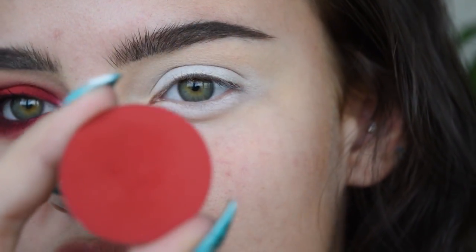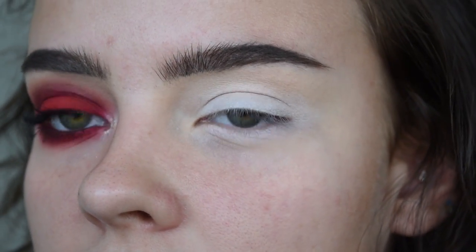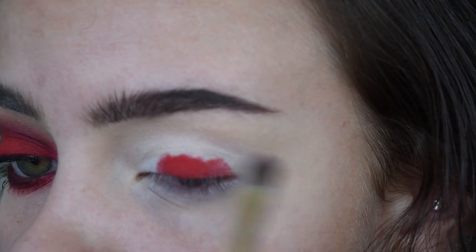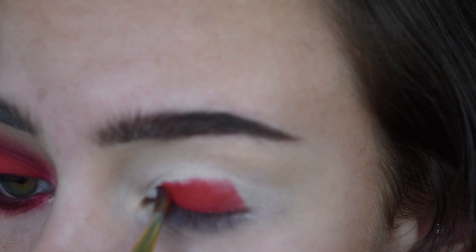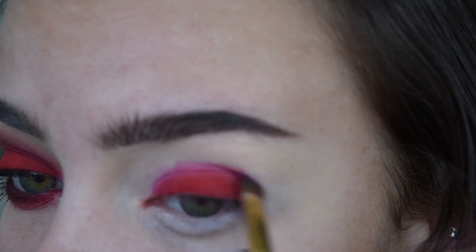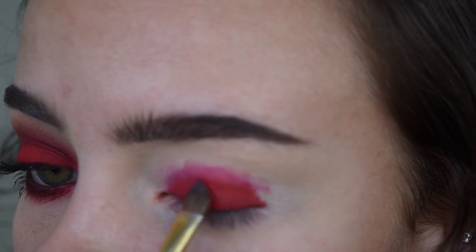Now I'm going to be taking the shade Love Plus by Sugarpill on a Smith 253 brush, which is a flat shading brush. I'm going to really pack that into the brush and then pad it so that the pigment really gets into that concealer we put down. If we just blend it, it will become patchy and uneven. I'm going to kind of swipe as I get into the crease so I'll be able to blend later when I add the darker red, but I'm really making sure to pat it on the lid itself.